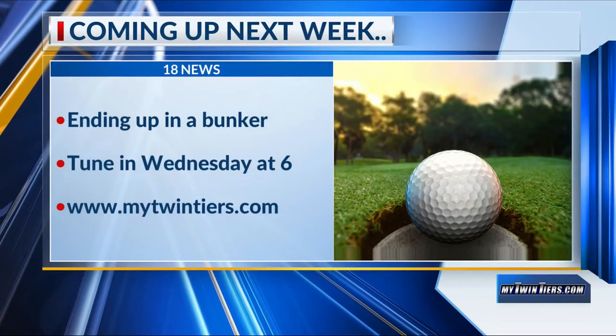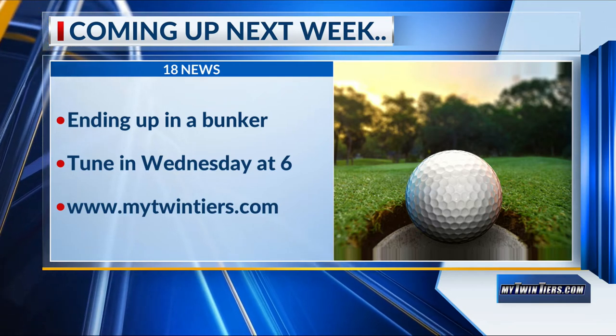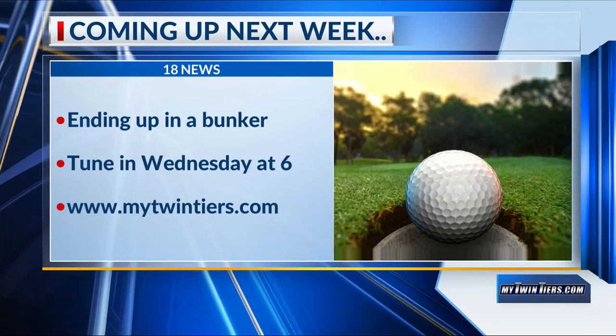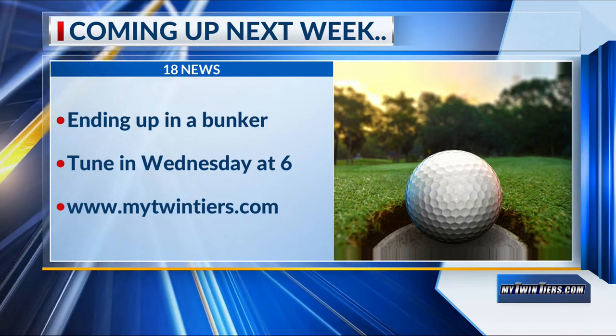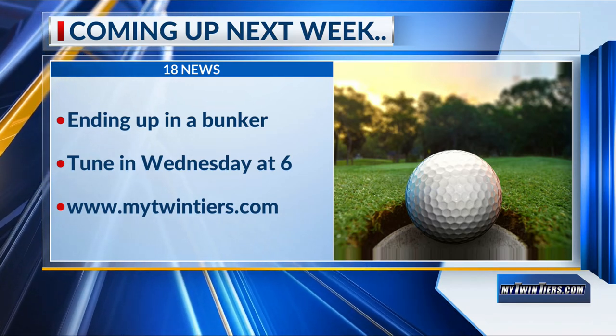Coming up next week on Golf in the Twin Tiers, we discuss what to do if your ball ends up in the footprint of a bunker. To watch this and past episodes of Golf in the Twin Tiers, head on over to mytwintiers.com and into our sports section.